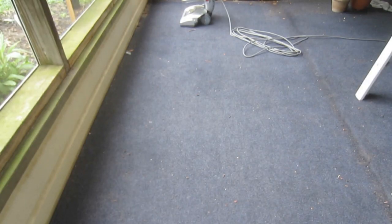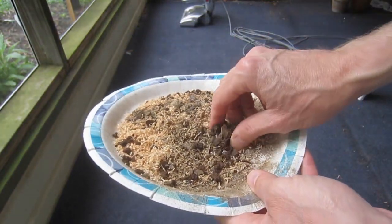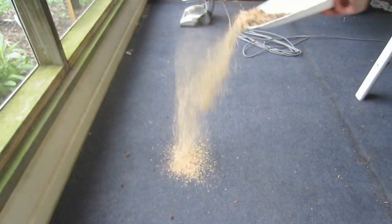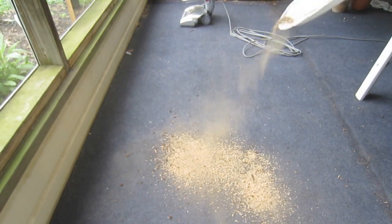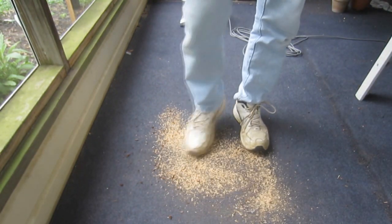For the first demonstration, I'm going to vacuum this very low pile indoor-outdoor carpet on the porch. It's not exactly clean to begin with, but I'm going to add some dirt to the mix in the form of a combination of wood shavings, potting soil, and some dust and hair that I had vacuumed up previously. I'm also going to grind it in a bit, just for good measure.